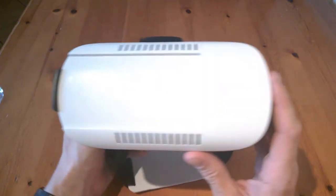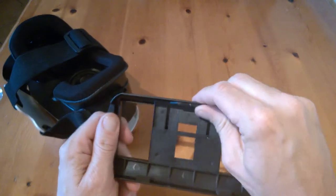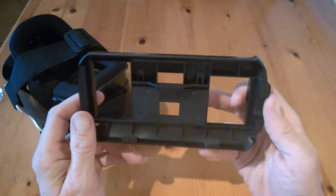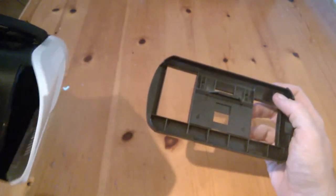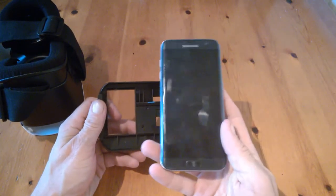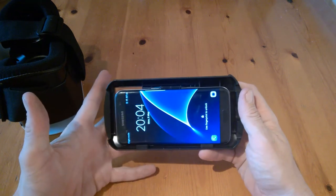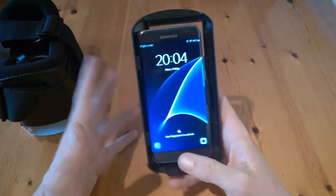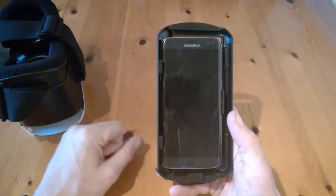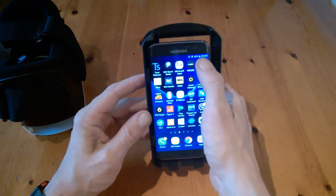There are vents at the front here as well. This is the panel where your phone goes — it moves up and down — and the pads we're talking about go here. You can place them wherever you like, as it'll be different for each phone. We're going to use the Samsung Galaxy S7 Edge — just pop it in like so, and that's it. One tip: if you have a lock or keypad on your phone, you'll want to leave it off.